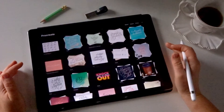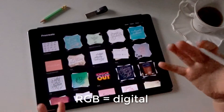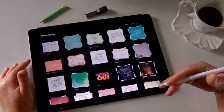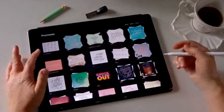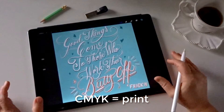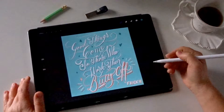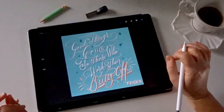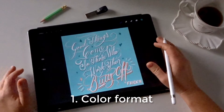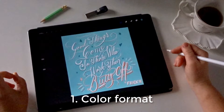With printing, it's important to understand the difference between those two. RGB is for digital files, for viewing online — that's a color profile you would use when working on screen. CMYK, on the other hand, is for working in print. CMYK stands for cyan, magenta, yellow and black. That's what we need to convert the artwork to in order to print it out, so your color format needs to be in the right format.